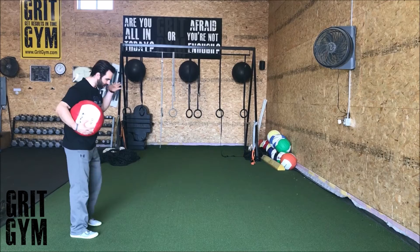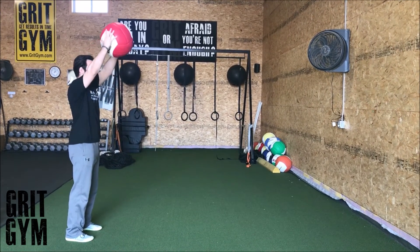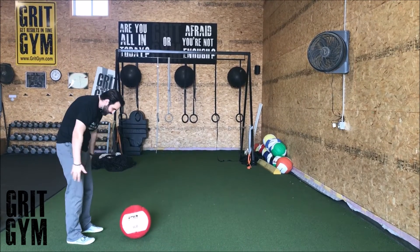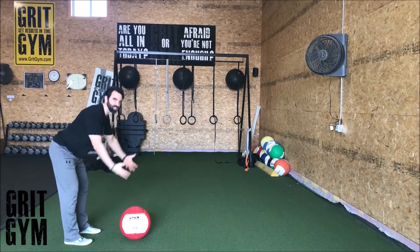Med ball standing overhead slam to wall — feet square to the wall. We're doing an overhead slam just like tall kneeling. The thing that most people mess up is they won't sit back in their hips to slow themselves down from the momentum that's going to happen.